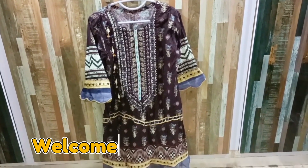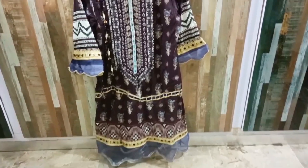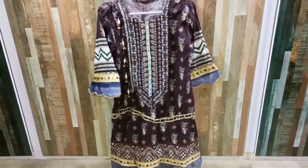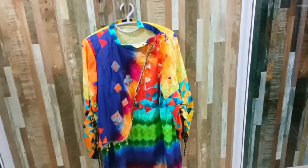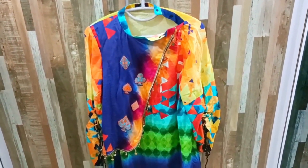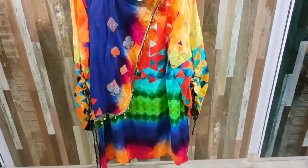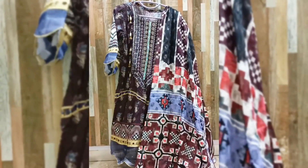Hello everyone, welcome to my channel. How are you all? I hope you will be fine. In today's video, I am going to share my two love frog designs. I have stitched one with un-stitched and one with ready to wear. I have made a little bit of change and a different look. Let's start!